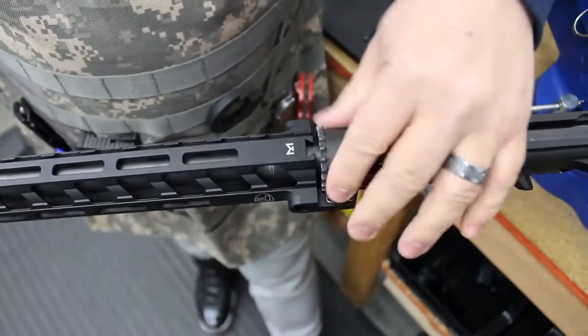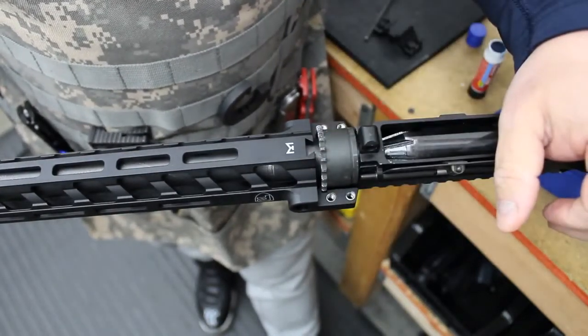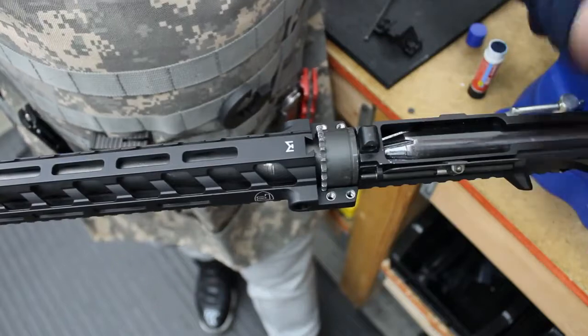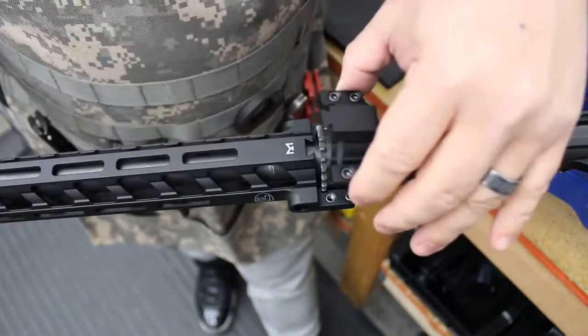So once you have your barrel nut to around — they recommend 30 to 80 pounds for these mil-spec. I like mine around 50, but whatever you can get to within that range is good.